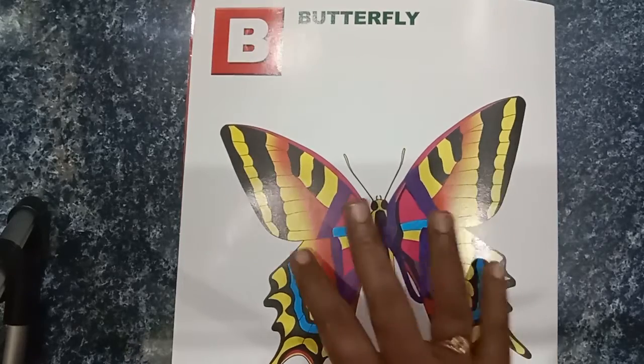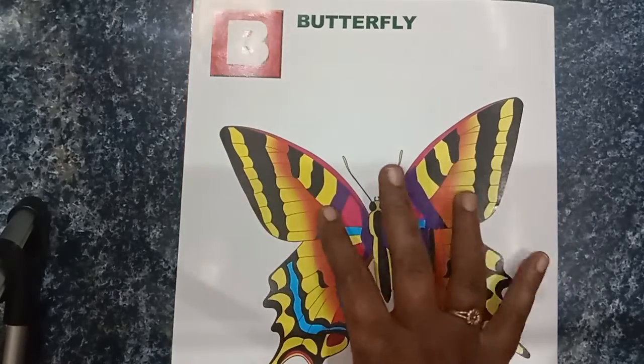Now we are going to talk about B for Butterfly. B for Butterfly.